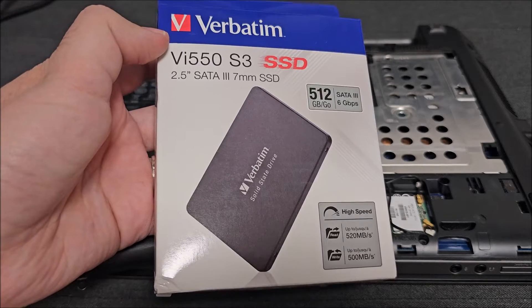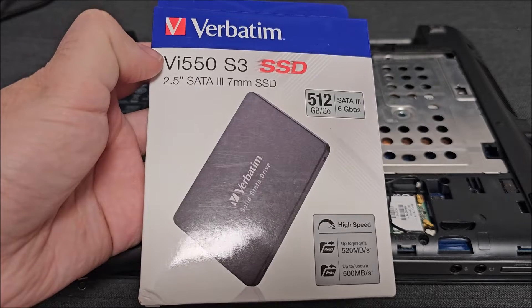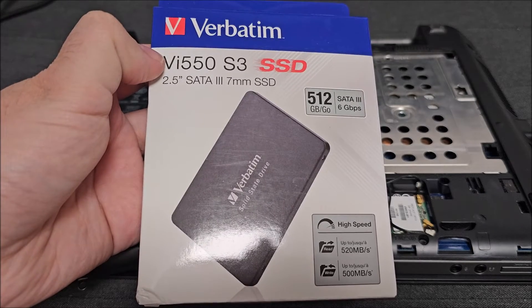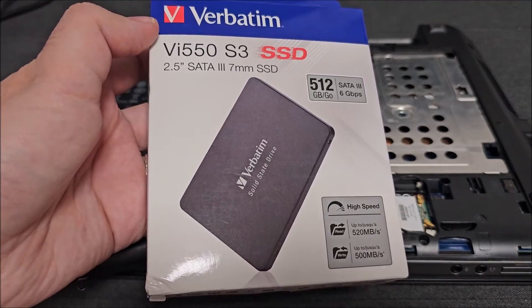Hi there! In this quick video we'll be taking a look at this Verbatim VI-550-S3 SSD. That's a long name for an SSD. Anyway, let's get to it.